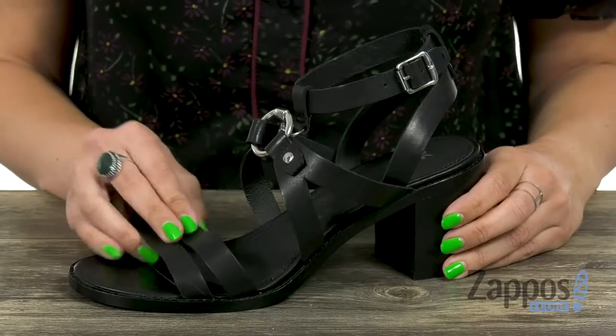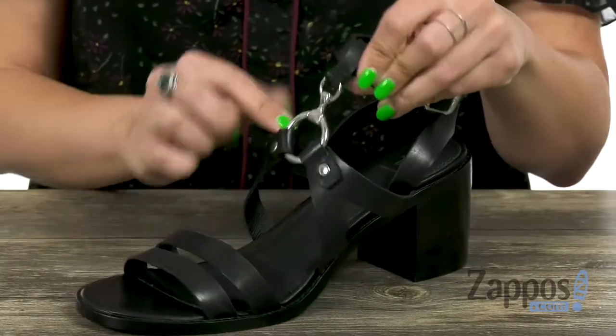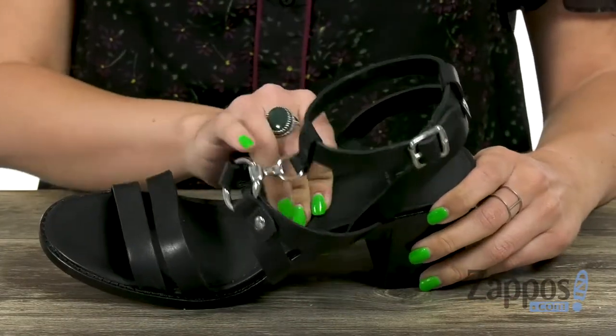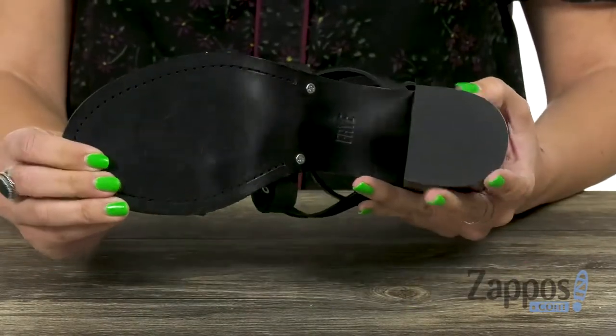These heels are made with an oiled vegetable leather upper — it's really nice and smooth, has a cool strappy design, and I love the hardware detailing in the middle. It does give you an adjustable buckle. Inside is a soft leather lining with cushioning throughout the footbed. You've got a chunky heel as well, and the bottom is a leather outsole.